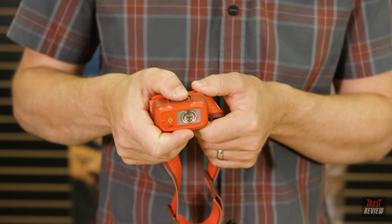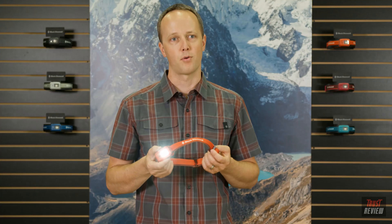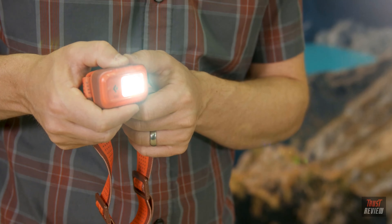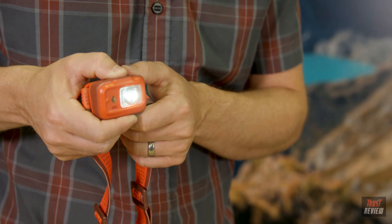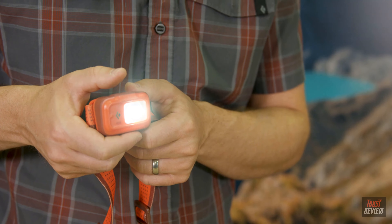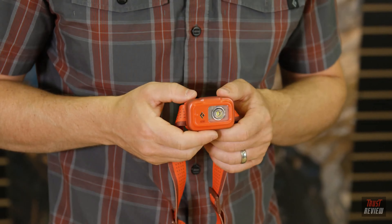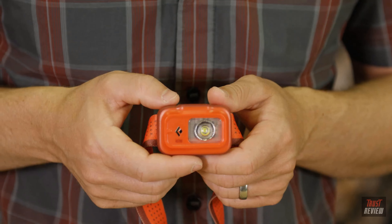To turn this headlamp on, press the large single button on the top of the headlamp once. You can brighten and dim the light by holding down the main button — let go when the desired level of brightness is reached. To use a strobe option at any point, double-click the main button and the single lens will strobe.